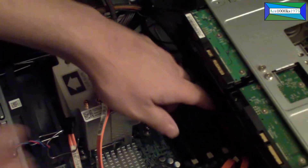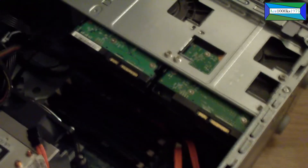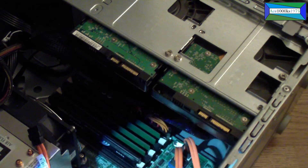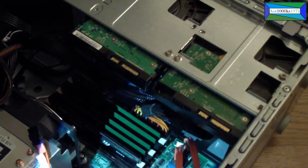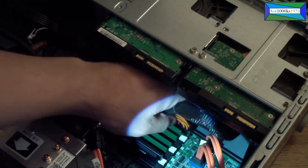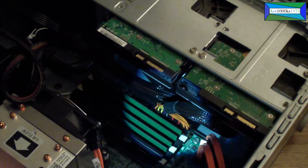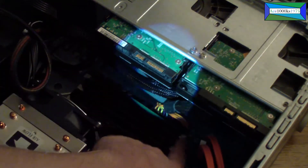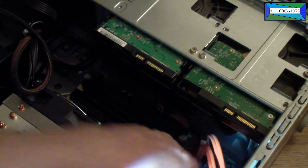There's another cable — let me get a flash — there's a cable on there you have to pull out. This one connects to the motherboard, so what I'm going to do is remove one of the RAM modules — pull the latches out.